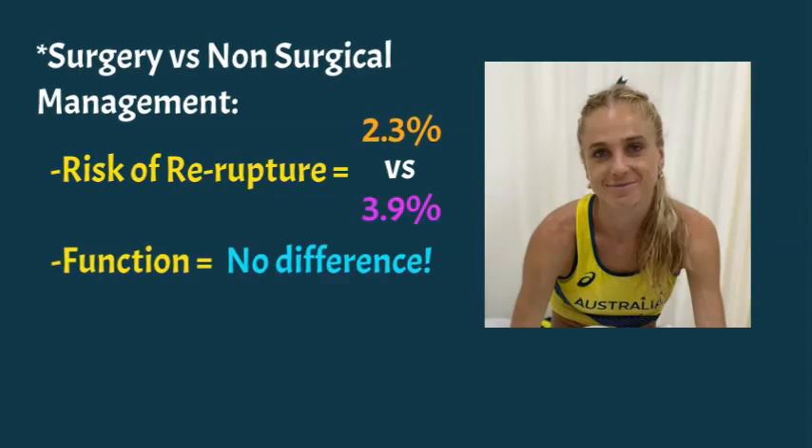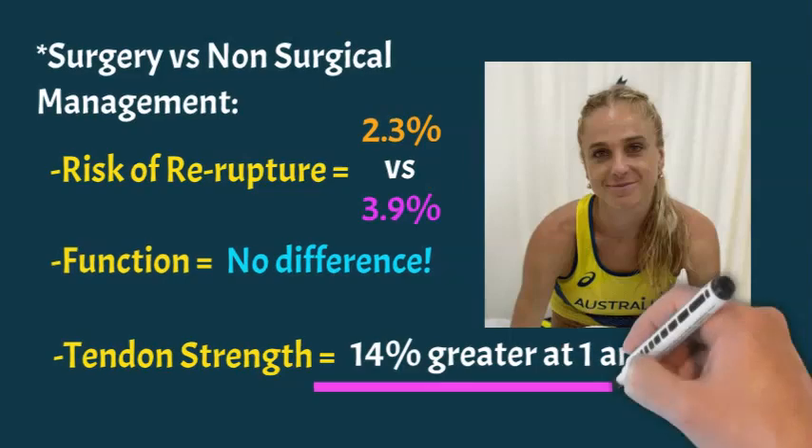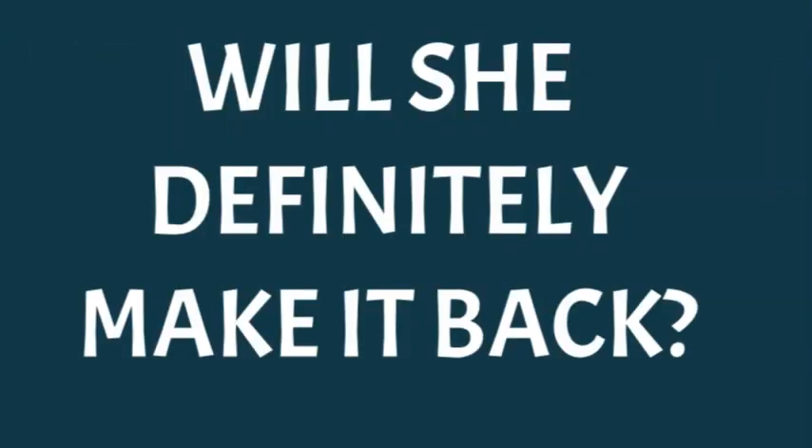The function at 12 months for just about everyone, whether you have an operation or not, is largely the same. However, the difference is in tendon strength, which is 14% greater at one to two years with surgery. For Genevieve as an elite athlete, that 14% could be the difference between making the Olympic final again or even making the Australian team. So I think she'll have Achilles tendon repair surgery, either in Japan or when she gets back to Australia.